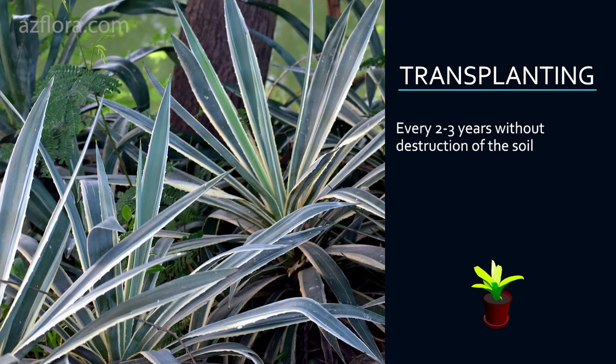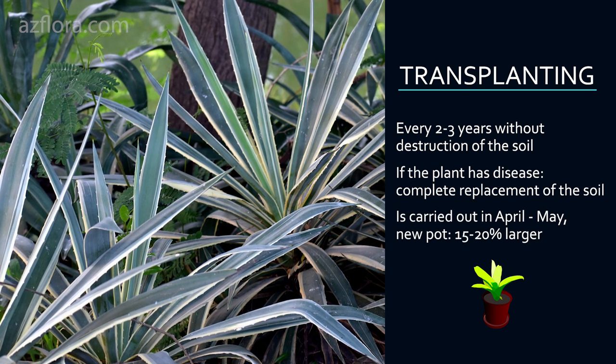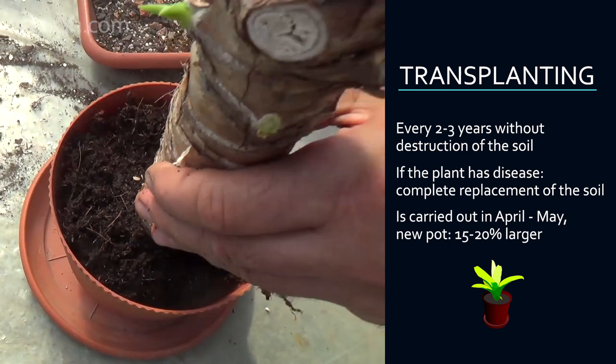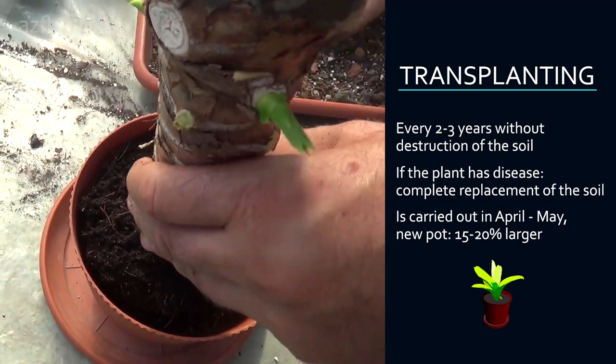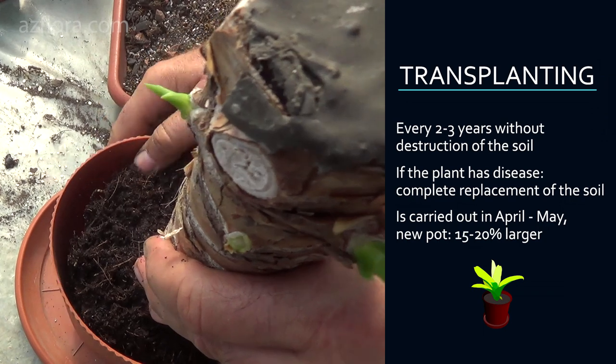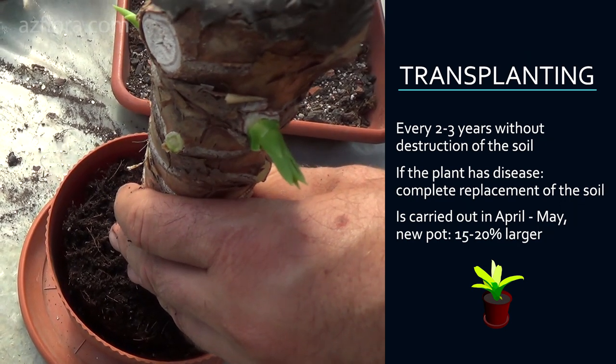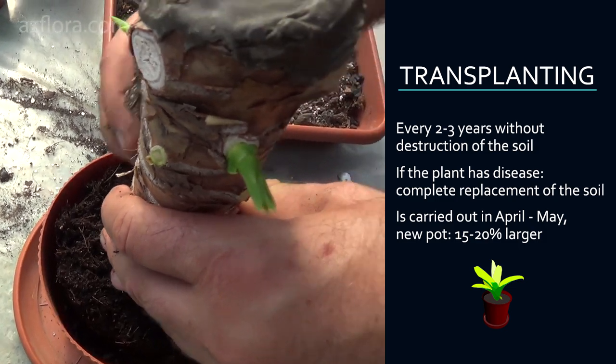Transplanting: For good development of the plant, it is desirable to repot yucca every 2 or 3 years. Transplanting is carried out without destruction of the soil, while trying not to damage the root system — remove the top layer of the old soil.